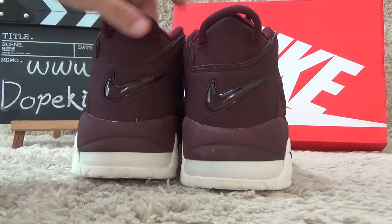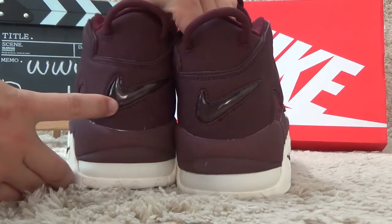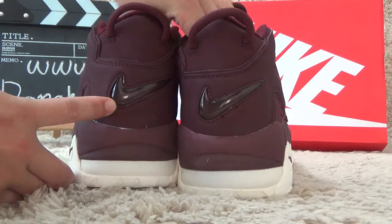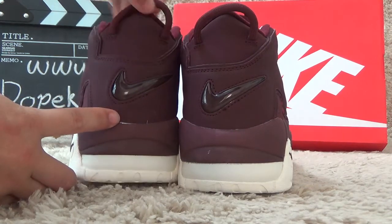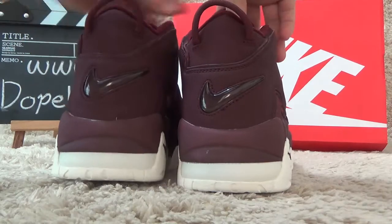Now show you the back side. It also with the metallic nice brand logo. Here is the shoe thing to take the shoes easier.